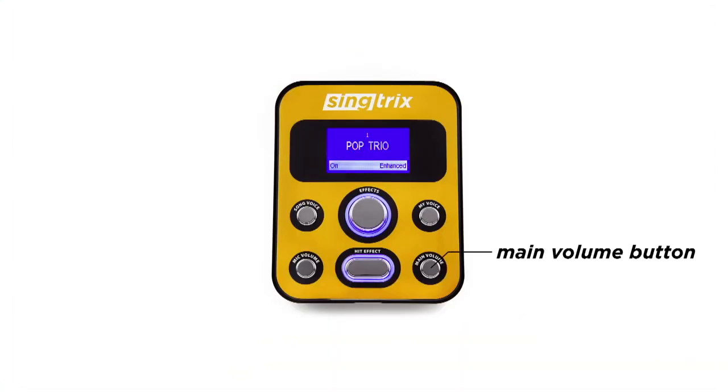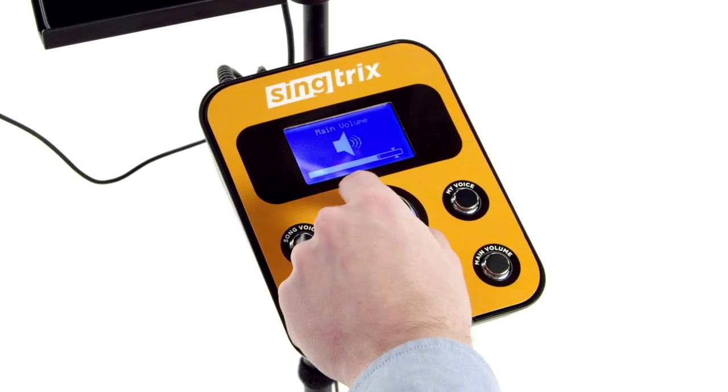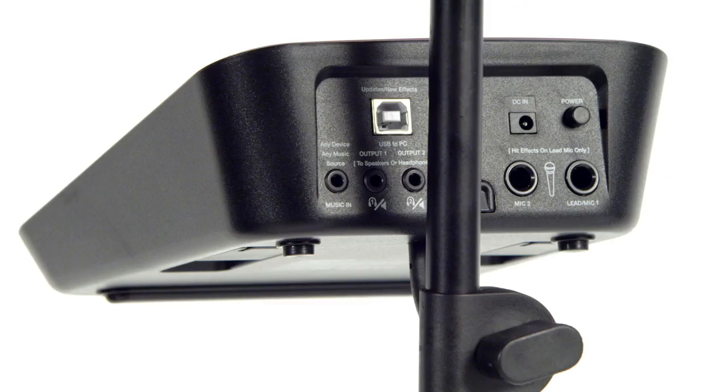The main volume button controls the overall volume of the mix going to the speaker. Scenetrix comes with these settings already in place, so you shouldn't have to mess with them too much. However, if you are using an additional speaker or headphones, this might come in handy. You can even chain additional Scenetrix or PA speakers together to rock out in larger rooms.